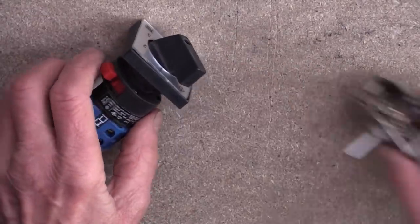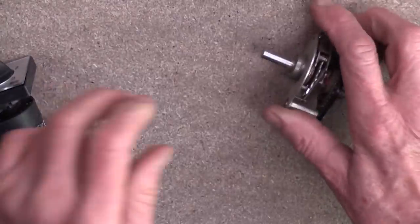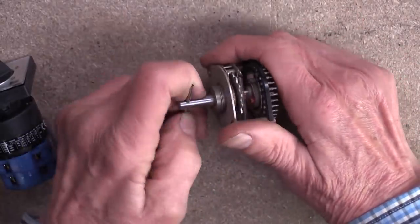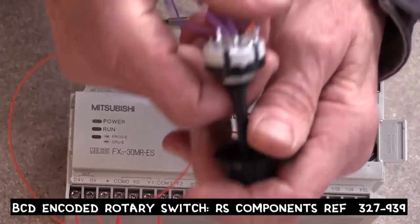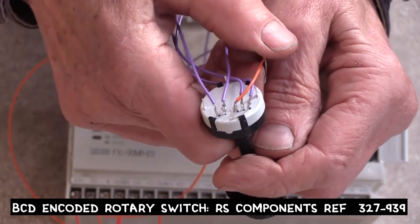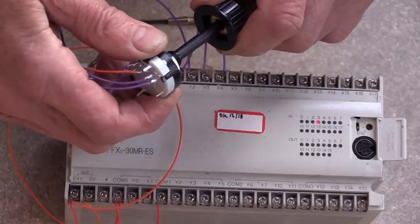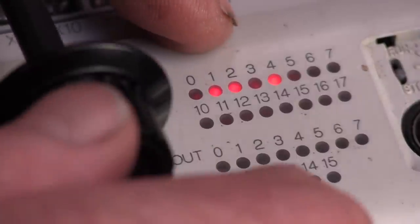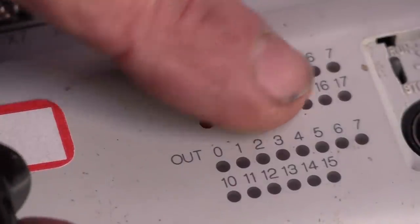Then there are rotary switches. They're good because they can have many different positions - this one's got four, and this one has got lots and lots. I use these ones with lots of positions as inputs to my PLC for testing individual outputs. And sometimes when I'm short of inputs, it's useful that you can get switches that encode the output as binary. So this one's only got four outputs - the purple wires - connected to one of my logic controllers. This is the binary encoding of different numbers on the inputs, and the logic controller can then easily decode them back into the original 16 switch positions.